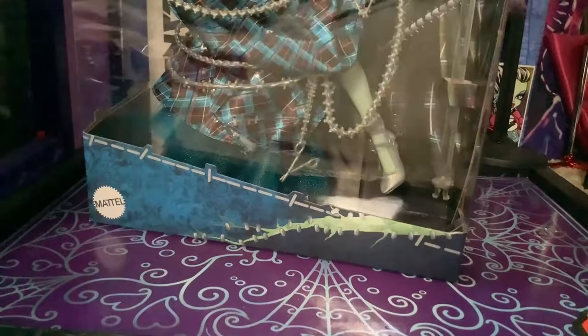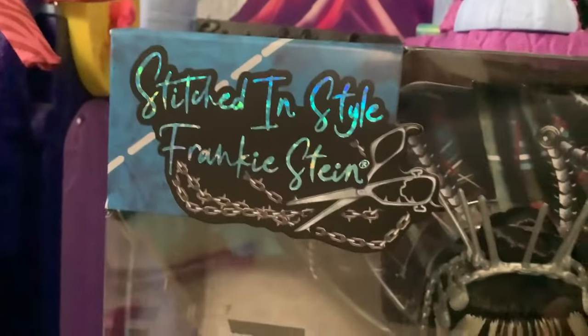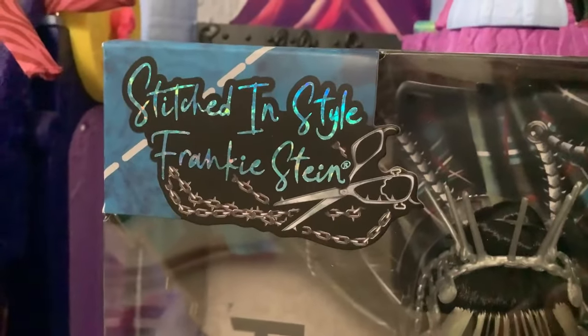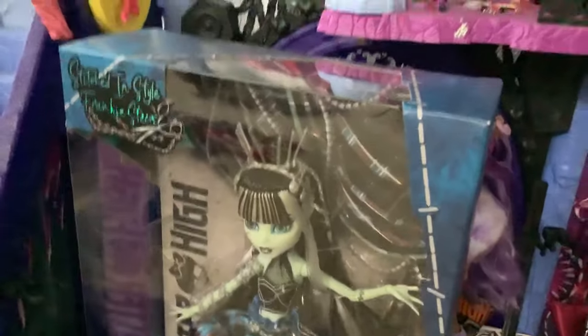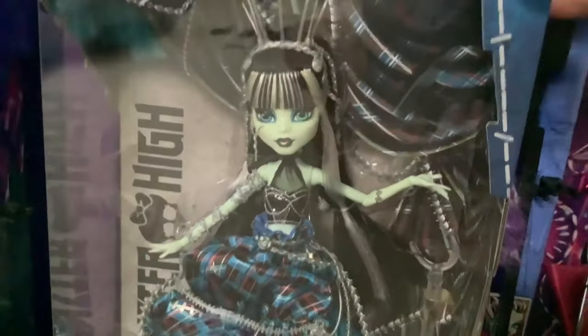This doll's packaging is really nice. I like it a lot. I know it's kind of simplistic but I just really like the look of it. I like the little Stitched in Style Frankie Stein logo up here and I really like all the dotted lines drawn around the box. This doll is meant to be inspired by the art of dressmaking as the designer posted, so a lot of the things about her reflect that.